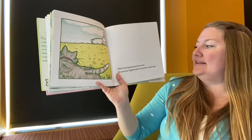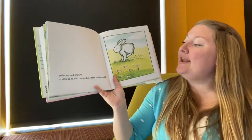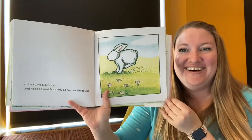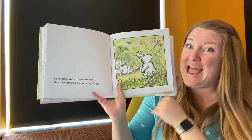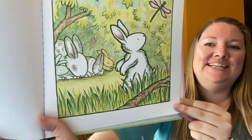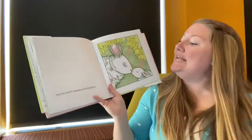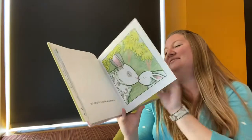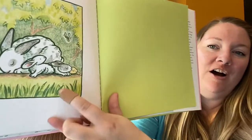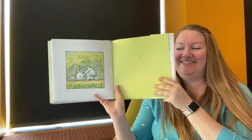When he hopped past the cat, he was too frightened to wonder anything. So he turned around and hopped as fast as he could. Soon, little white rabbit was home. He still wondered about many things — I see mommy and some brother and sister rabbits. But he didn't wonder who loved him. Bunny kisses! There they are sleeping, but our little white rabbit is still awake, still wondering and curious, dreaming about everything he could do. Little white rabbit.